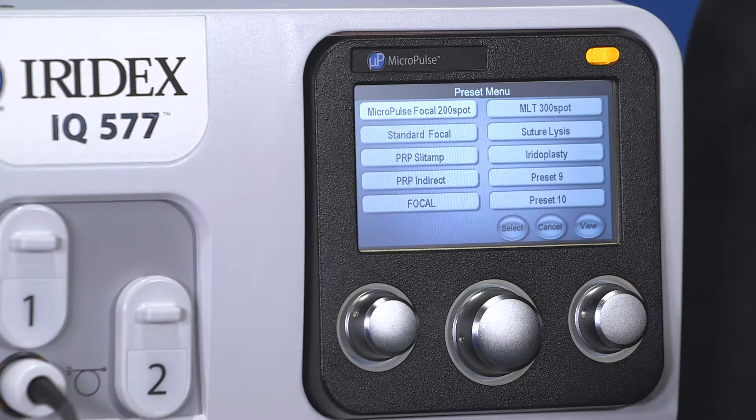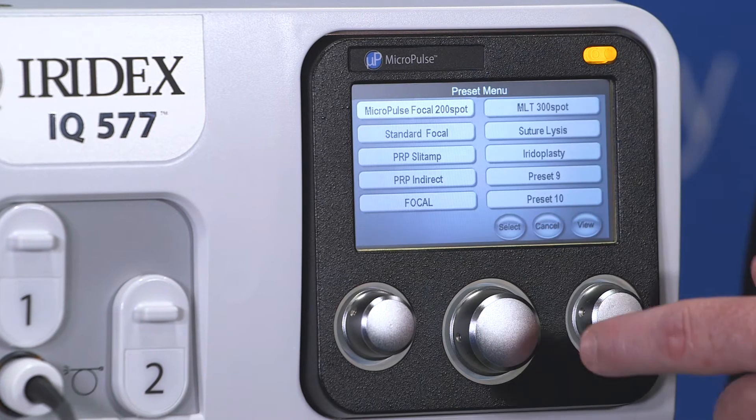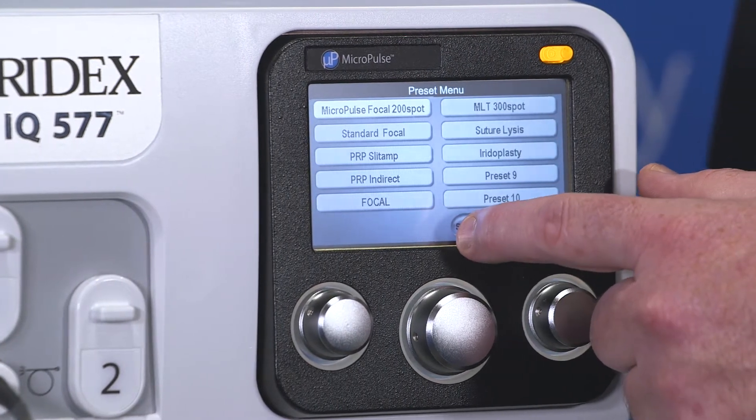Once the laser is initialized, the first step would be to select your preset. Here we'll be selecting MicroPulse Focal. You would select MicroPulse Focal and then press the select icon.